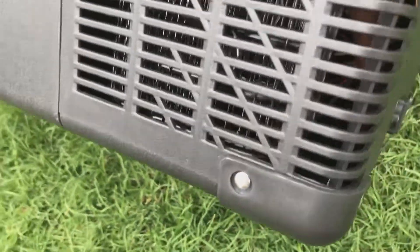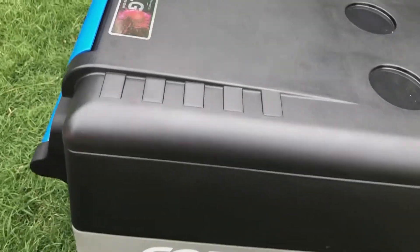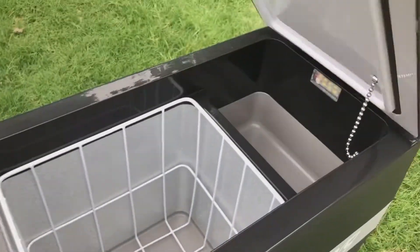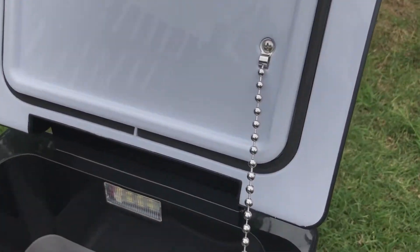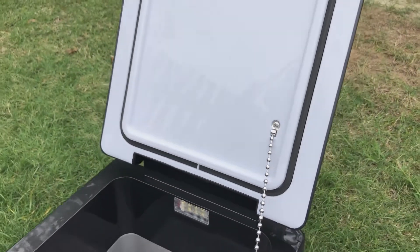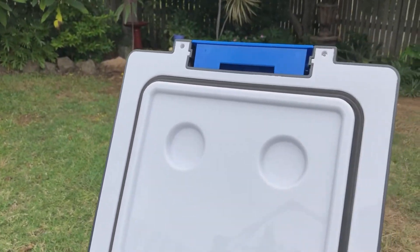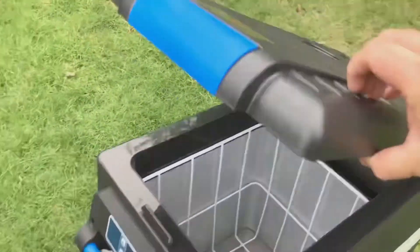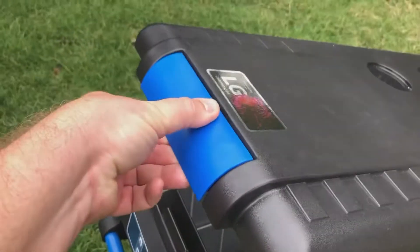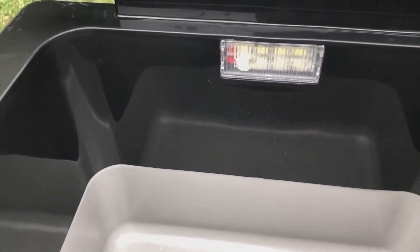So far so good. The main latch that holds the lid down is nice and sturdy with a strong feel to it. The little chain is easily replaceable — just held in by a Phillips head screw on each end. Same with the seal — nothing spectacular, but years down the track I can replace it myself. When you close the lid, either push it down for a big click, or just hold it up — either way you know it's closed. It also comes standard with an LED light inside.